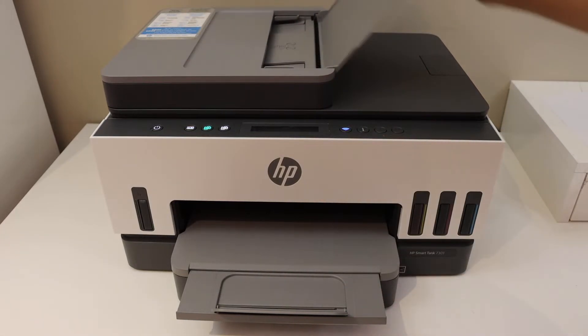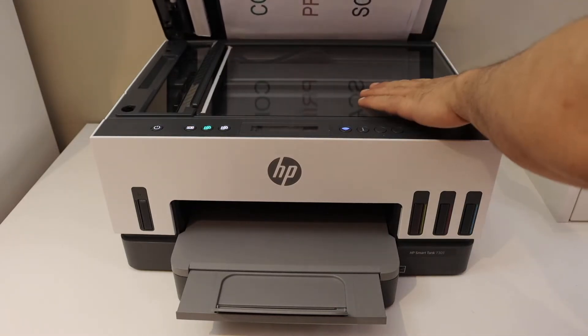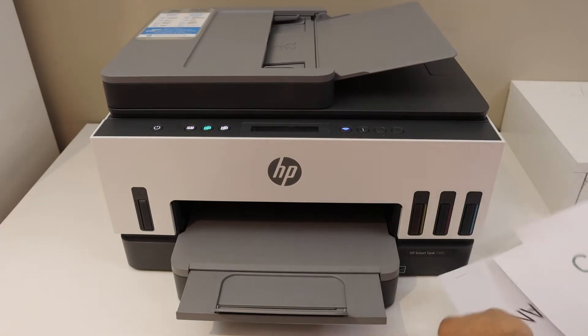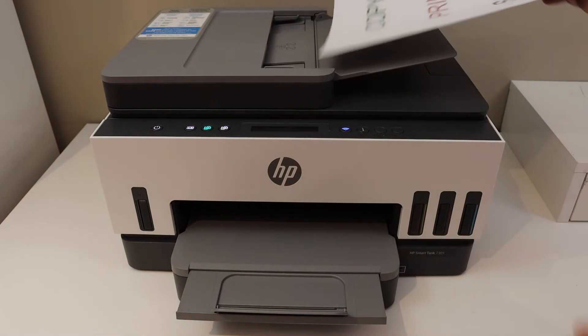Next is scanning and printing. You can do scanning using the top feeder tray — add multiple pages here for scanning. If you want to use the flatbed scanner, use that for IDs, passports, or a single document. For multiple page scanning, place the pages facing upward like this.